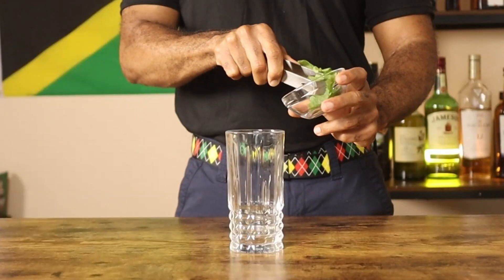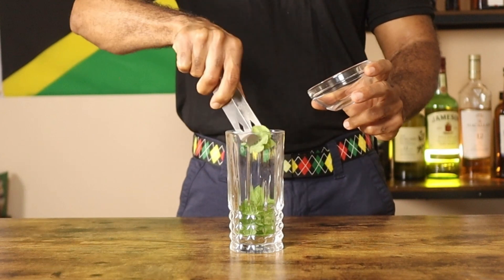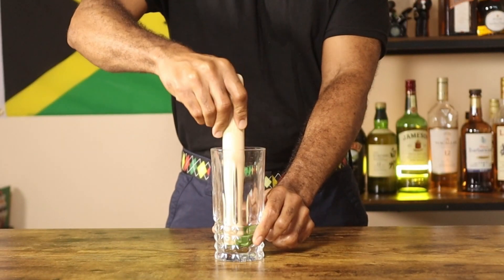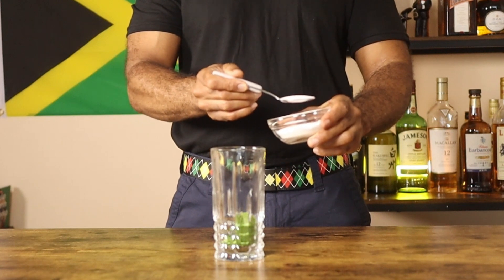Let's start by adding six to eight fresh mint leaves to a highball glass. Gently muddle the mint leaves, then add two teaspoons of sugar.